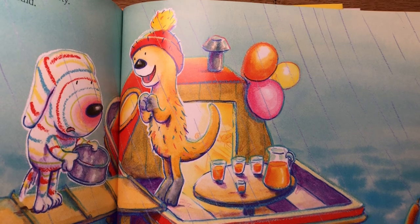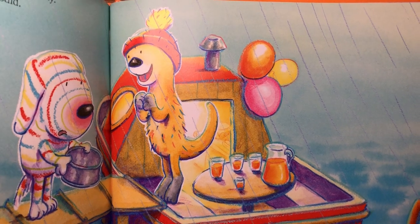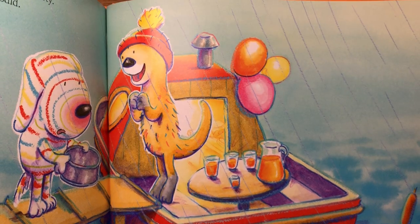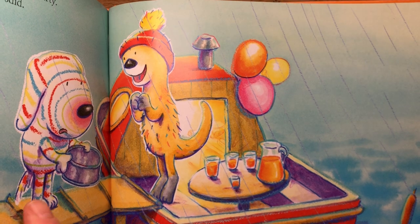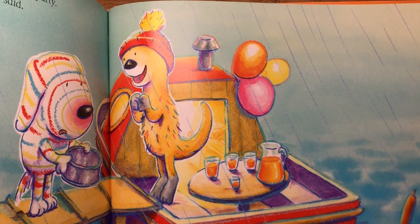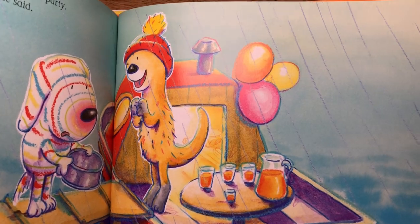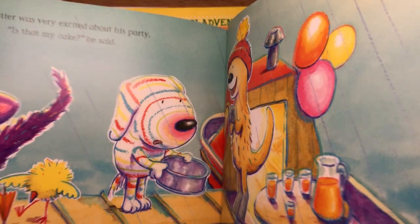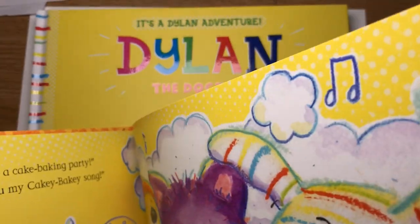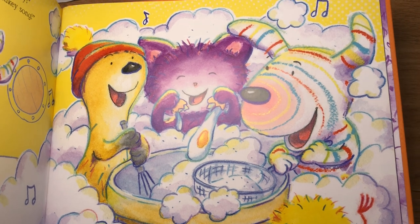Hello everyone and welcome back to number 10 of my Draw with Guy video. Each time I show you how to draw a different character from one of my books, and this week it's Jolly Otter from the Dylan books. It's his birthday in this book and Dylan has baked him a delicious chocolate and banana cake, but unfortunately it smelled so delicious he ate it all up by mistake. So all he had to give Jolly Otter was the tin. But luckily Jolly Otter is delighted because that means he can have a cake baking party and they make the delicious chocolate and banana cake.